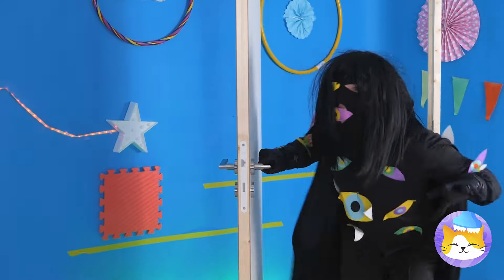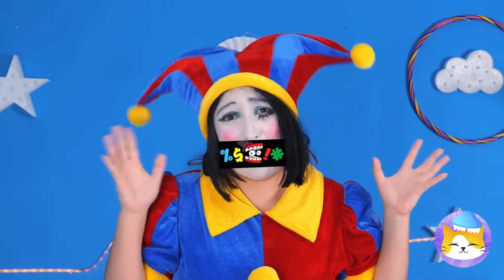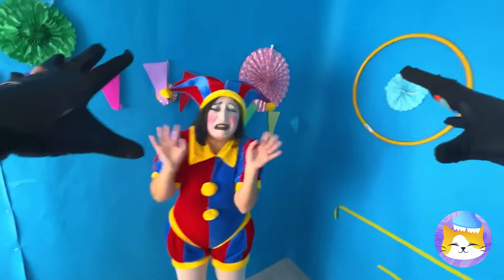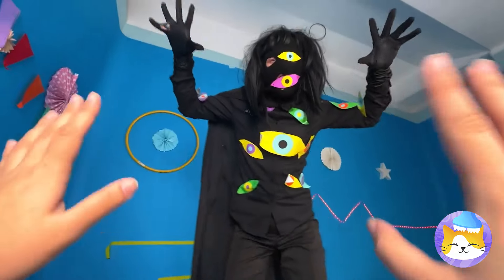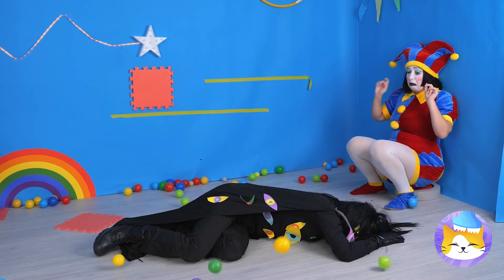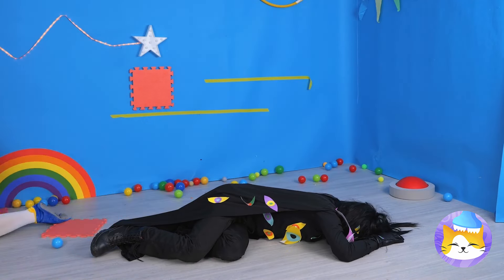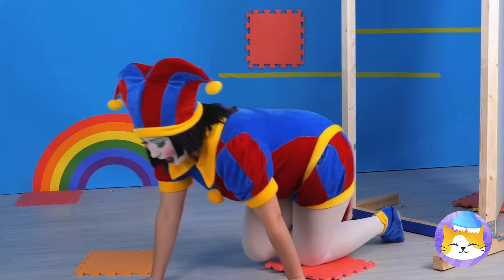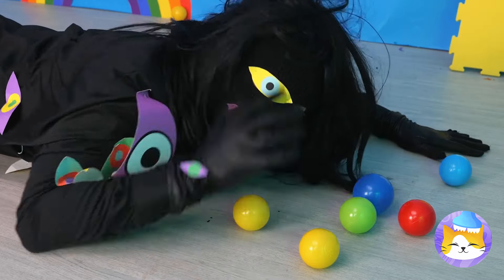There's somebody at the door — run, run! What can we do? Wait — push that button! We're saved, quick, get out of here! Try to go through the door. Now run — he's waking up!